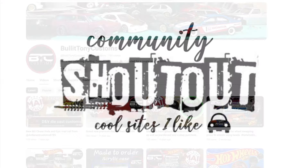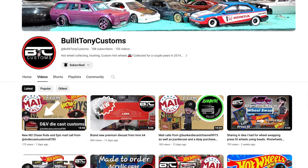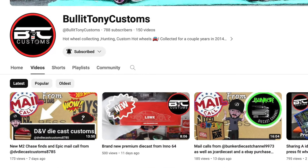Today's community shout-out goes to Bullet Tony Customs. You can follow the link in the description to see his collecting, hunting, and custom videos — you'll enjoy it very much.